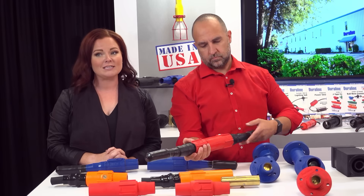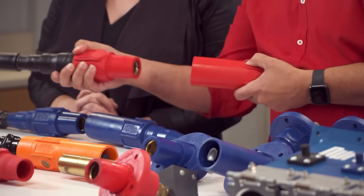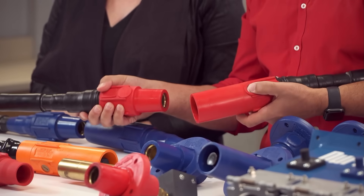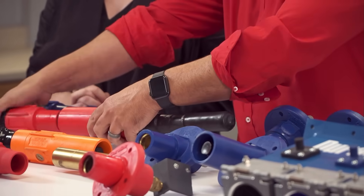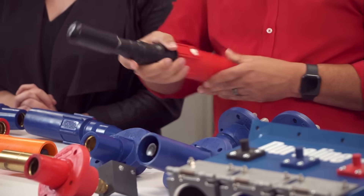When you're ready to disconnect, simply unlock the connector by pressing the insulated external button. These connectors are heavy-duty, completely insulated, and are vibration resistant, ensuring high conductivity and maximum efficiency.